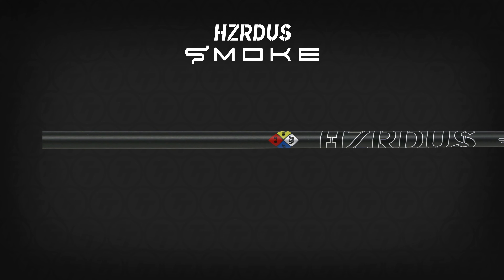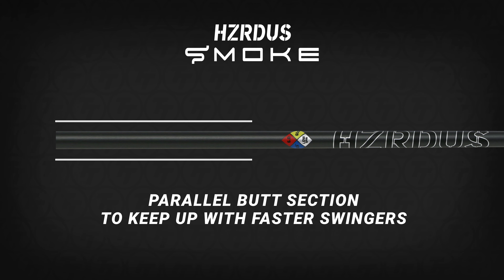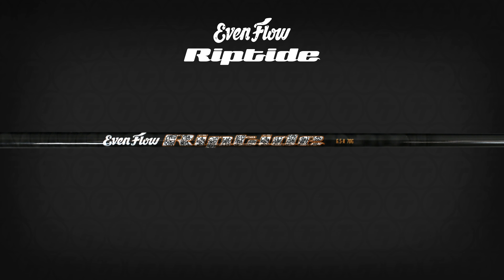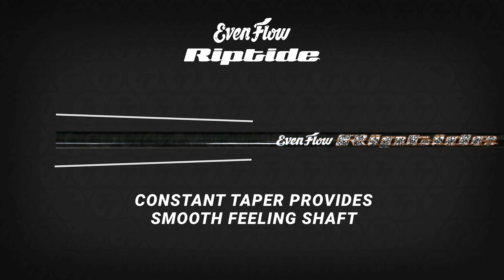Our Hazardous Smoke shafts all have a parallel butt section. That means the butt section is not going to taper in diameter for a while, so it's going to maintain a very stiff butt throughout and help keep up with that aggressive swinger a little better. Our Evenflow Riptide shafts have a constant taper design — from the butt section all the way down to the 335 tip they taper the whole way. That provides a really smooth-feeling shaft that works well for players that don't load it as easily.